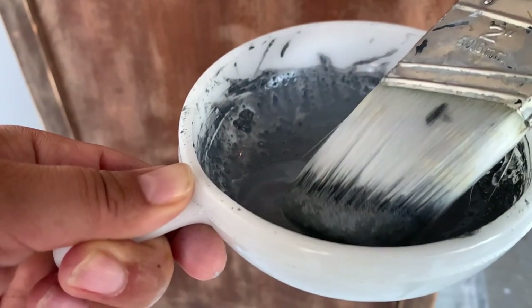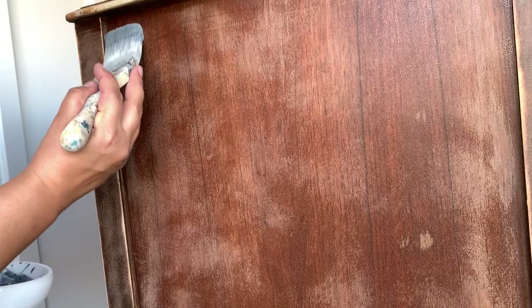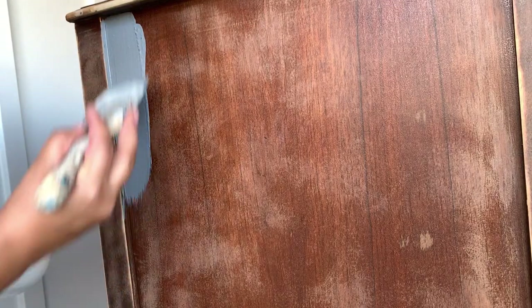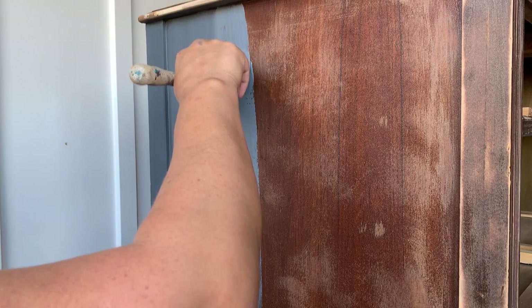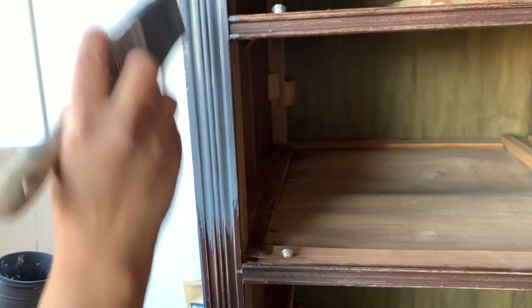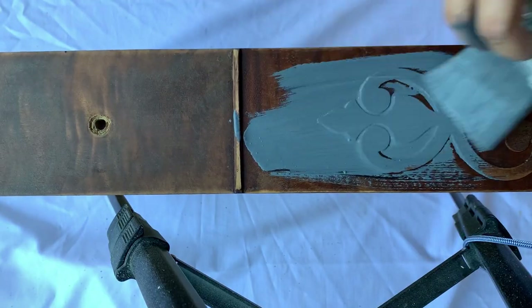The reason I chose Shkato Interiors milk paint is because this paint crackles or chips — it's known as chippy paint. They do have a bonding agent that you can add to the paint if you don't want any crackling or chipping, but for this piece I'm going for that rustic vibe so I'm hoping to get quite a bit of chippy. You never know how much chippy you're going to get, which makes using this paint so thrilling for me.